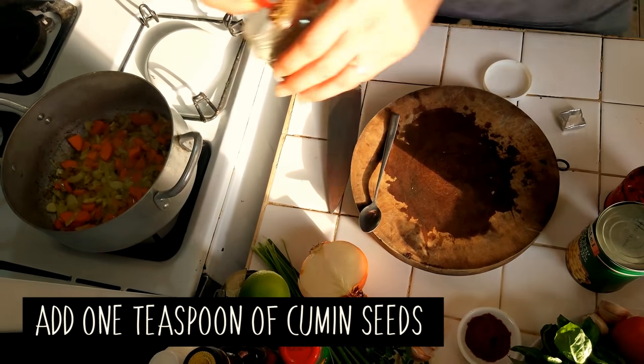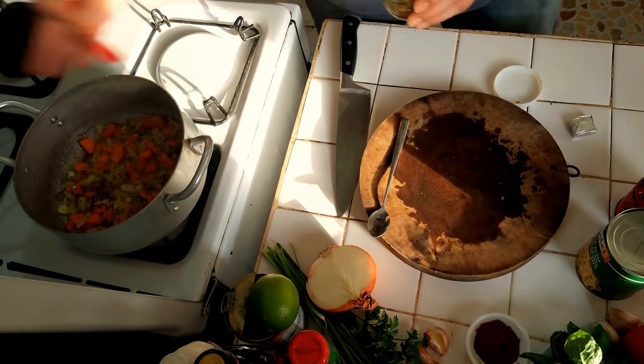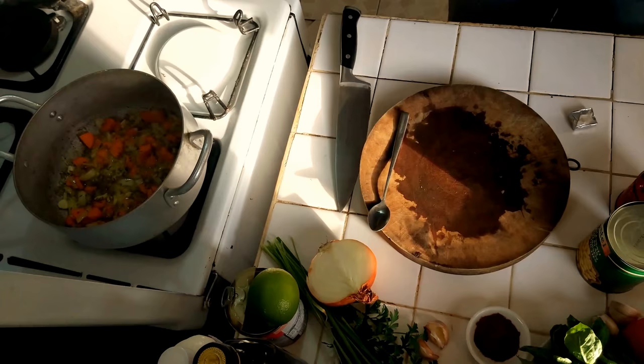So now we're going to put some cumin seeds in here. We're going to put them in now while it's frying to get the flavour out. And some pepper.